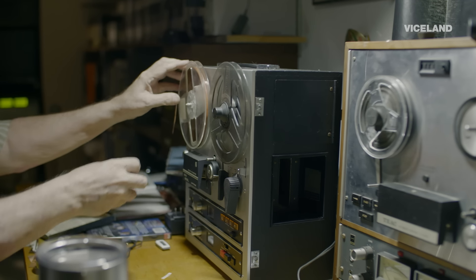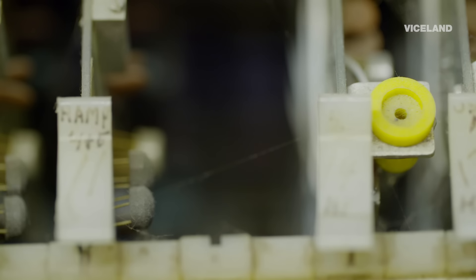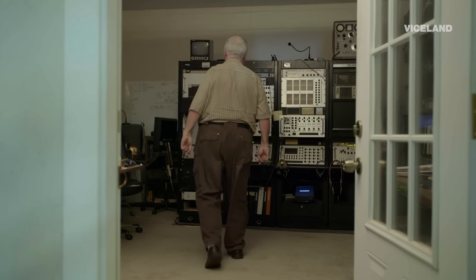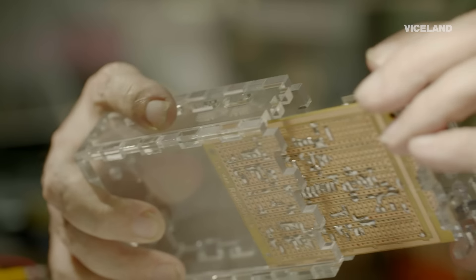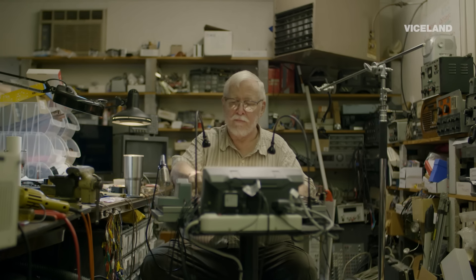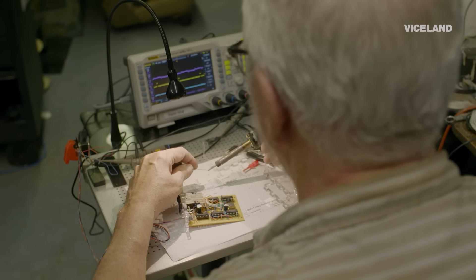When everybody went to Hi-Def, they literally threw all of this stuff out. We're in a throwaway society — your iPhone quits working, you go get another one and throw the old one away. But this stuff was made to be fixed. It doesn't matter what the machine is: if there's a guy who has been responsible for maintaining and keeping the machine working for years and years, he hates to see that machine go into a landfill.